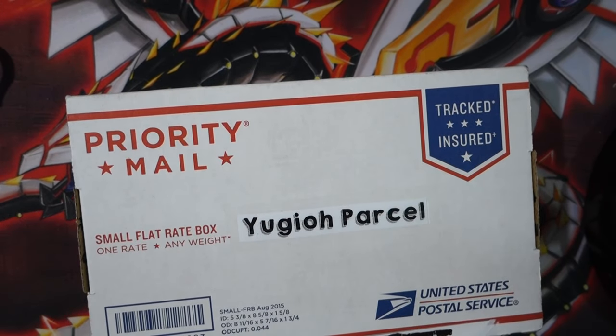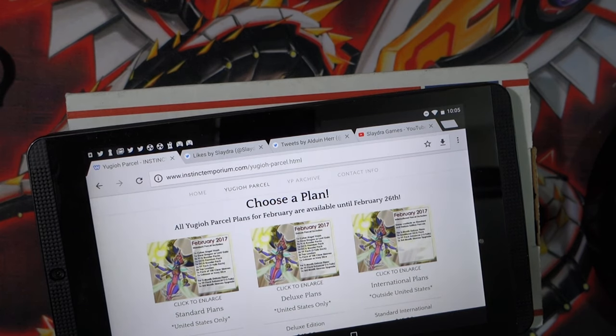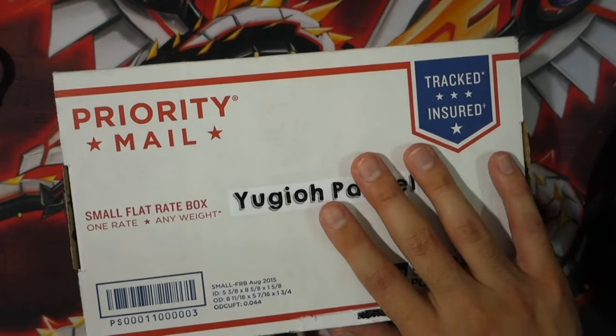Hey, what is up guys? Welcome to this month's unboxing of Yu-Gi-Oh Parcel. If you guys don't know what Yu-Gi-Oh Parcel is, you're missing out because it's basically loot crate but with a bunch of Yu-Gi-Oh goodies. They've got different plans — I'll leave everything down below in the description box. Let's go ahead and open it up together.